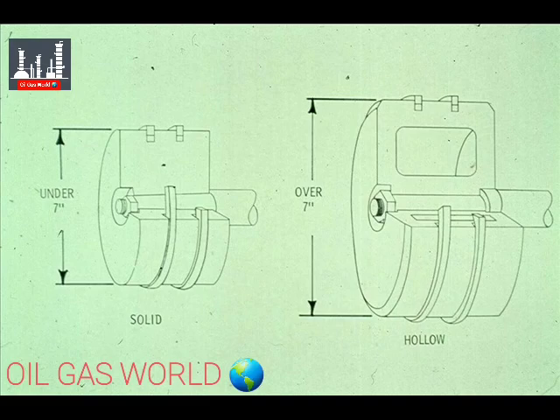The piston on the right is hollow. The hollow construction is meant for one reason only: to reduce the weight of the piston. Most pistons over seven inches in diameter are made in this fashion. But remember, this is not a hard and fast rule. There could be solid pistons larger than seven inches in diameter, and there could be hollow pistons smaller than seven inches across. This is only a very general rule, intended as a guide.